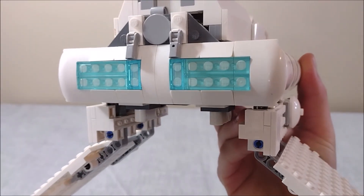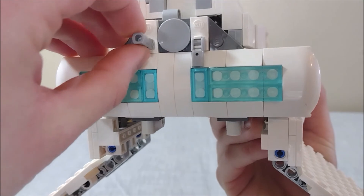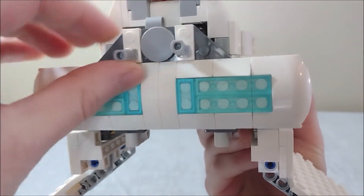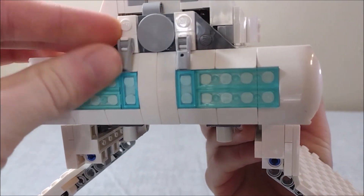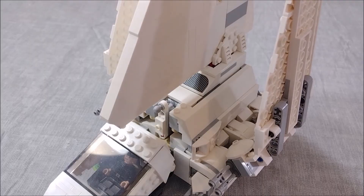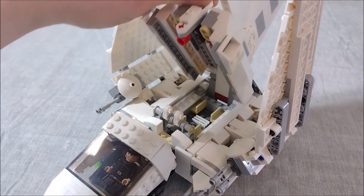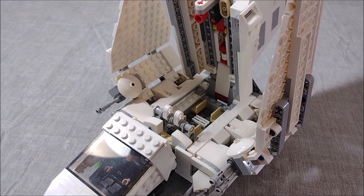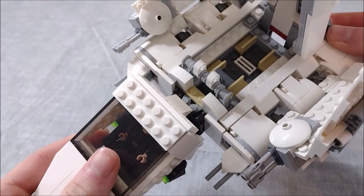Coming around at the back, we also have some nice detail here, which I always appreciate. I'm not really sure if these are supposed to be like miniguns or thrusters — I just keep them folded down, so I'm not really sure whether or not to call that playability, but it's something. To get inside of the ship, all you have to do is push this little gray knob back and lift up. As you can see, we have a little interior space in here — not a whole lot, but enough for a minifigure or two to sit down. Not really a whole lot of playability there, but a little bit extra.